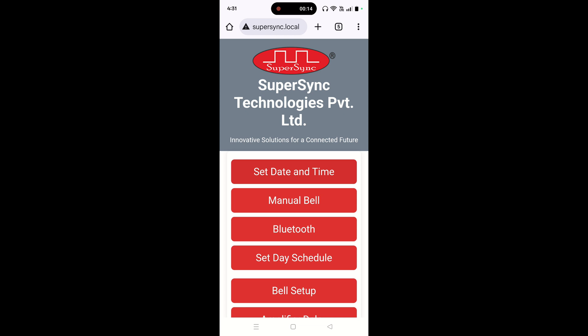As you can see, we have the home screen of WB06. How to reach this page — we have made a separate video, you can refer to that video.